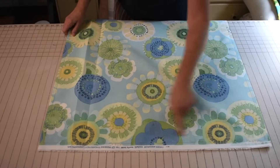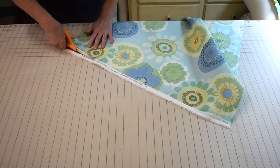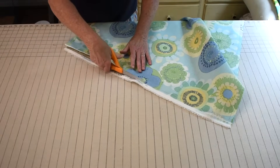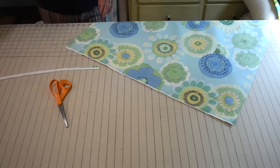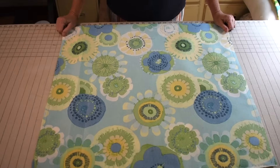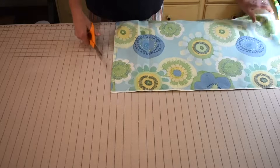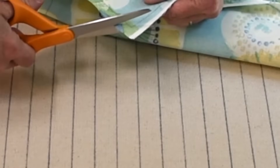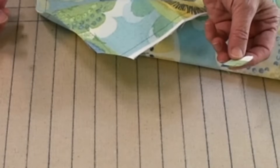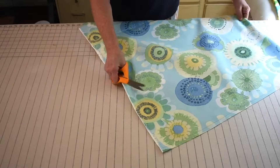I have sewn around the three cut edges. I'm just going to quickly trim the seam allowance down on this selvedge edge so I don't have such a wide seam allowance — these are about half inch seam allowances. The next thing you're going to do is cut all four corners off, and this time you are actually going to cut right across the stitching. You're actually cutting off the corner and the stitching, which goes against everything you normally would do, but that's what we're going to do on all four corners.